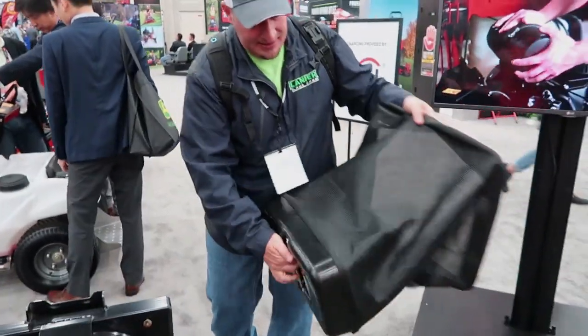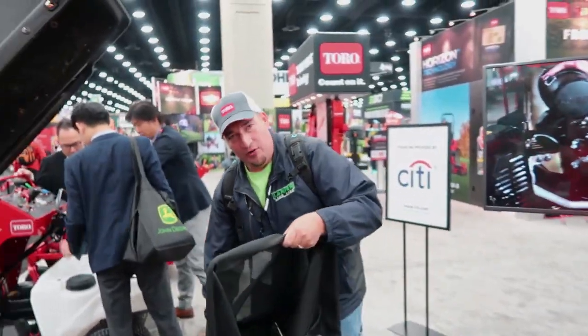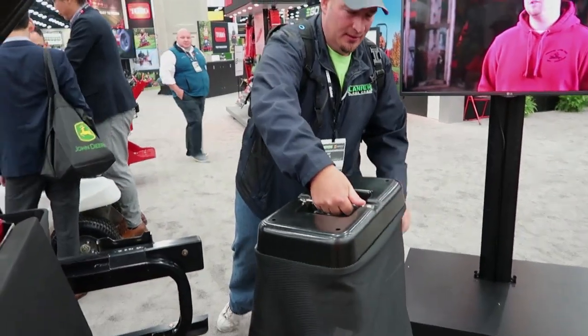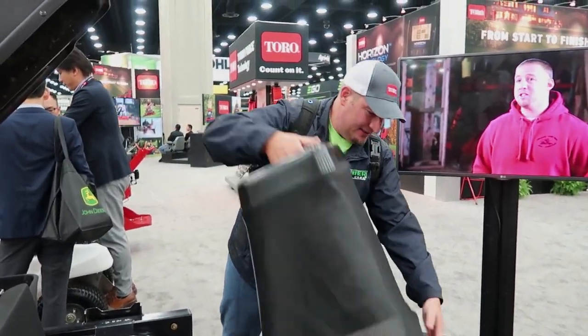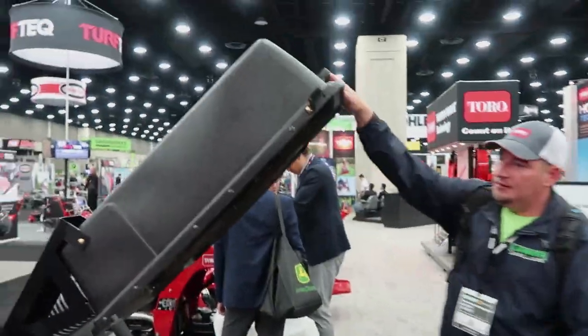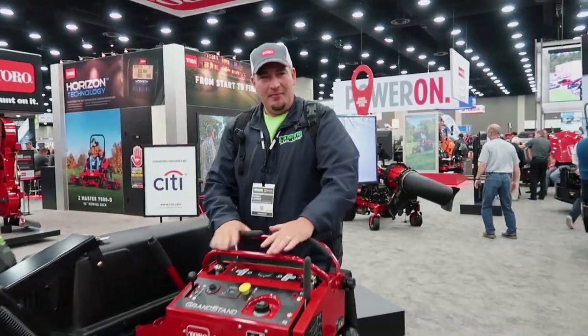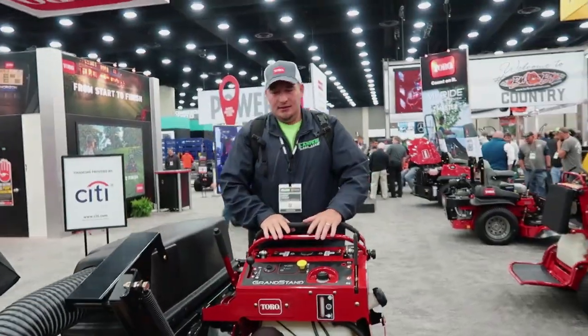It's all metal on the inside and at the bottom you have a handle as well. So whenever you go to dump, you've got metal, very hard plastic — throw it back on, close it, jump back on, and back to being productive again.